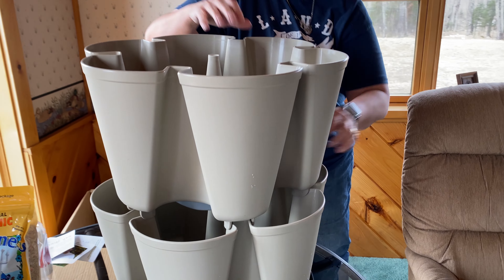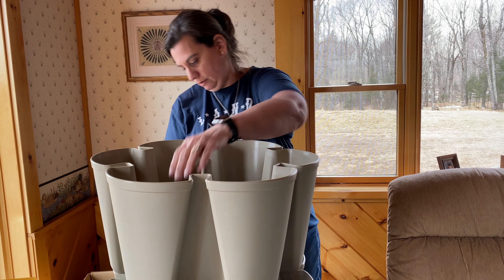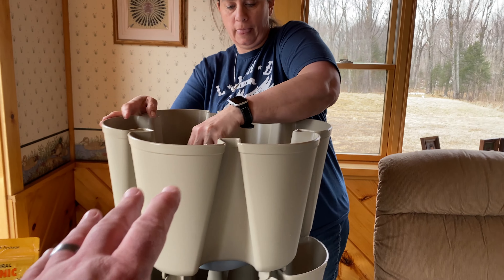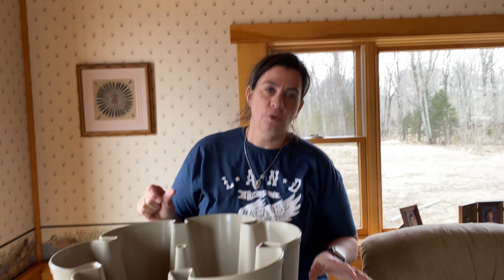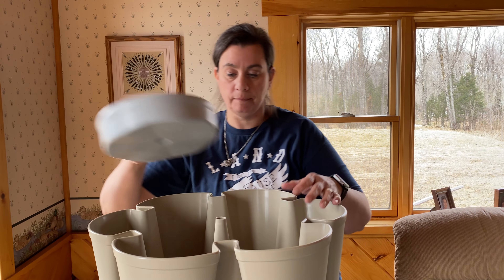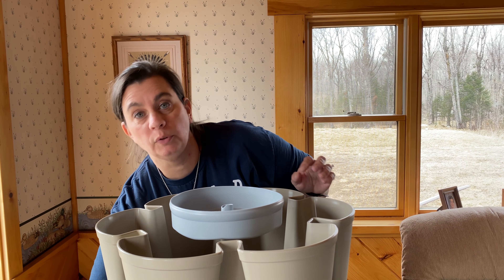There's no tools needed, no hardware needed. Normally if you'd be setting this up — which we will be doing — you put your dirt in first. I'm just showing you how to put them together before you put the dirt in. So that's it — it's just wash, rinse, repeat, and you keep going. I will stop here because it's getting a little tall.